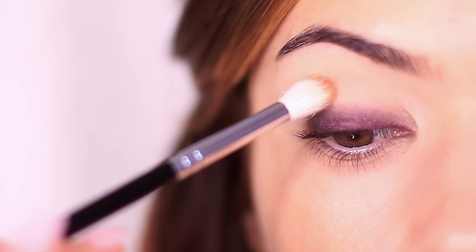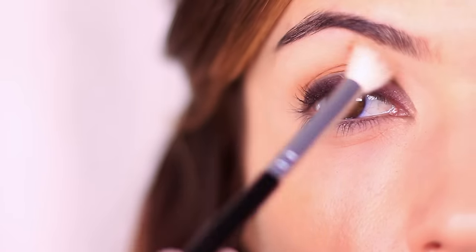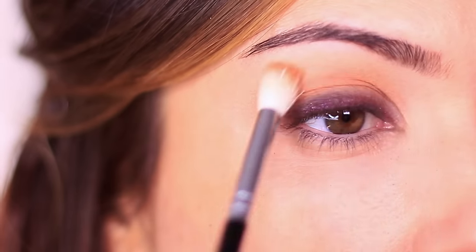You're basically blending this above everything that we've already applied, working it into the crease of the eye. This is going to frame and shape the eyes, similar to how your contour and bronzer frame your face — it will also work for framing your eyes.